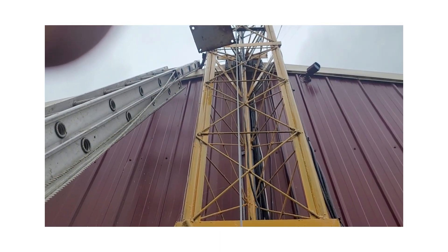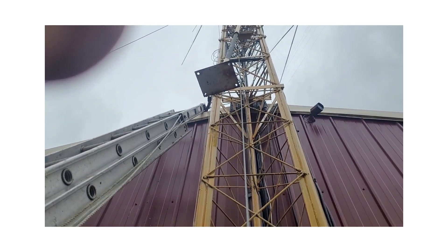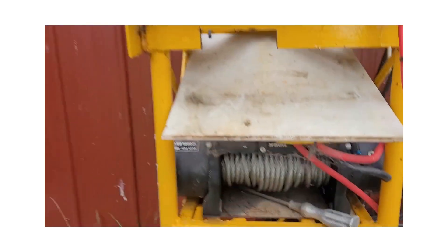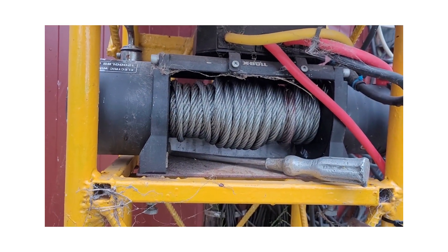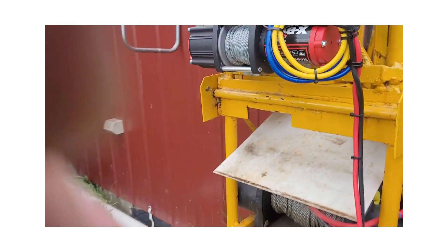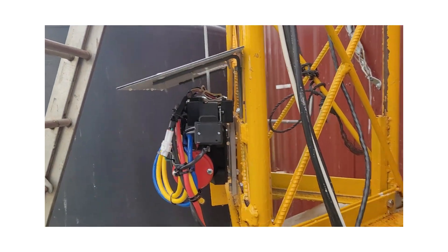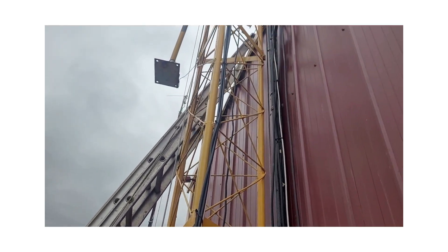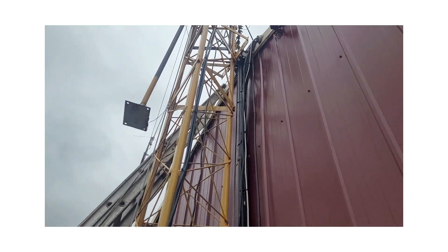I'll slip a couple of bars in to lock it in position up there. No dramas at all — they're a really good winch. I've got another one for the tilt-over, tucked up under here. This is the big behemoth — a 12,000-pound job. This winch actually tilts the tower; the tower tilts over, and the other winch does it up and down. I'll hook it up there and put a couple of bars in to make sure everything's tickety-boo.